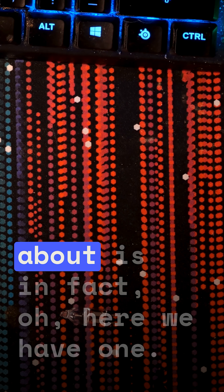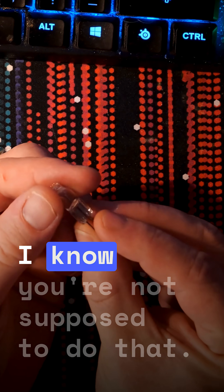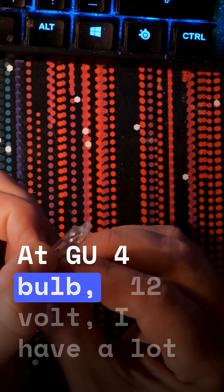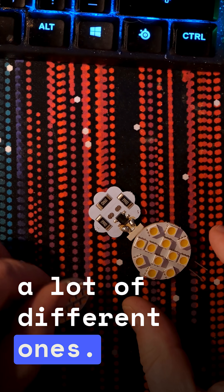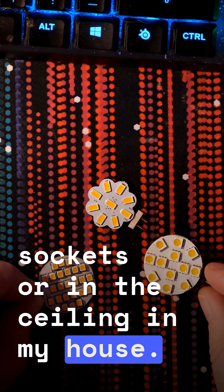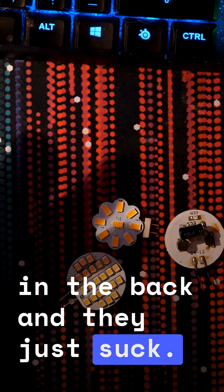The ones I'm going to be talking about — here we have one. This is the old one. I touched the glass, I know you're not supposed to do that. It's a GU4 bulb, 12 volt. I have a lot of lights that have been using these and I've been going through a lot of different ones. Some of these didn't even fit in the sockets in the ceiling in my house. And they always have this capacitor in the back, and they just suck.